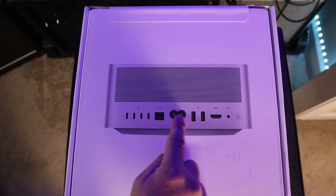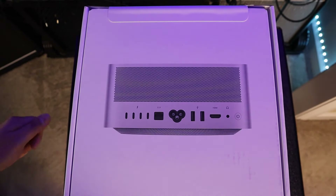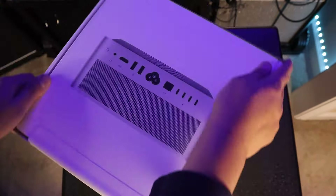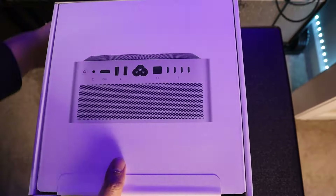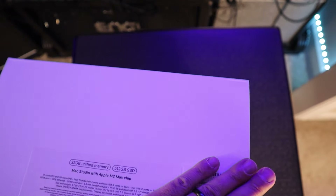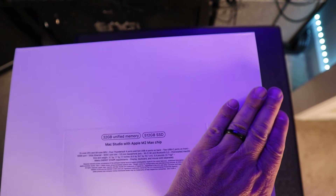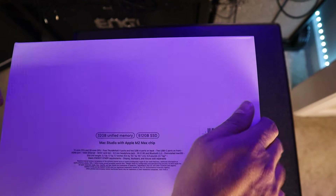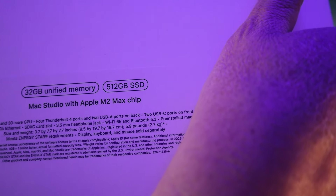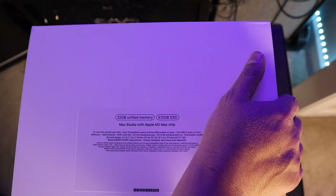You can see the different connections, just like I showed in the previous episode. And on this other side, I have the serial number and specs. You can see right there: 32 gigabytes of unified memory, 512 gigabytes SSD storage, with the Apple M2 Max chip. That is incredible.